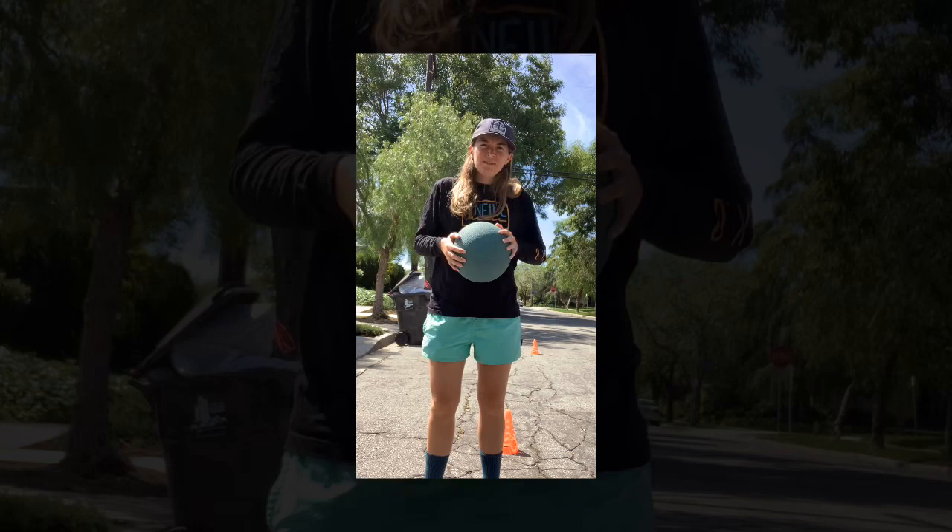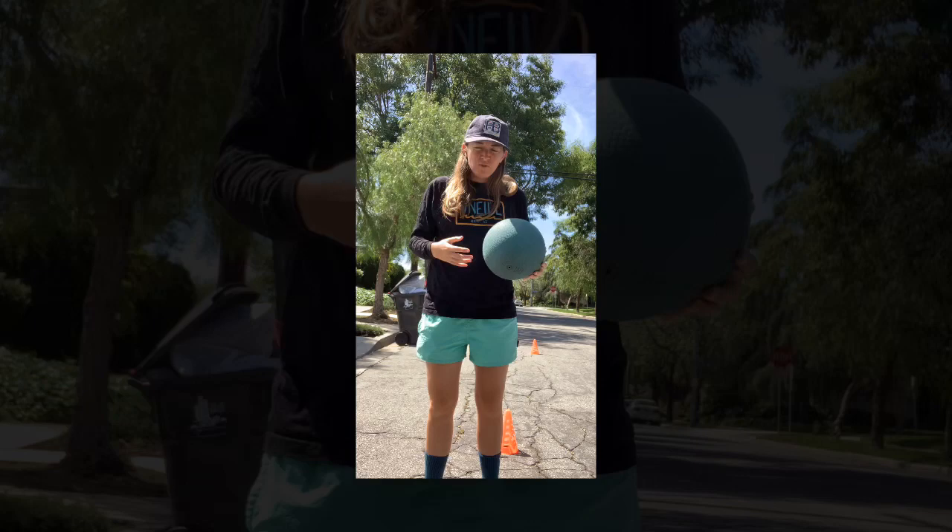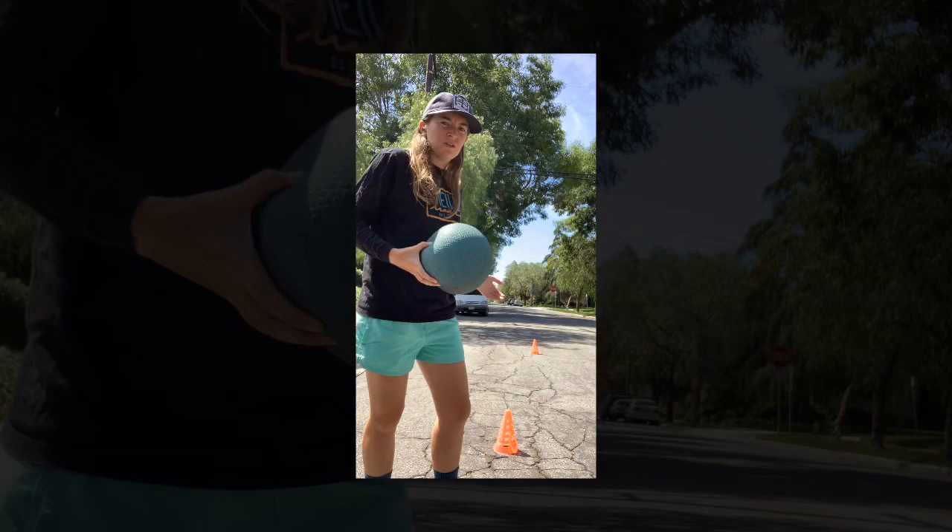Good morning students. Today our activity is going to be dribbling. I have a playground ball with me. If you have a basketball or even a soccer ball that's pumped up, or even a volleyball that's able to bounce, you can use that.